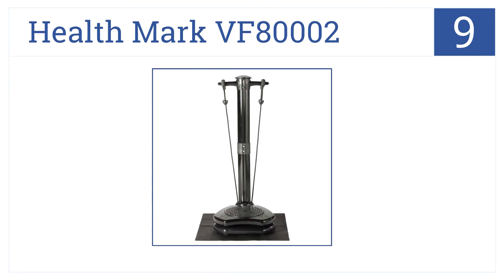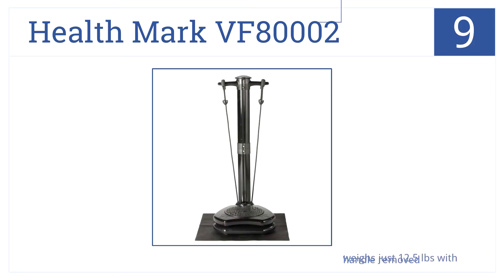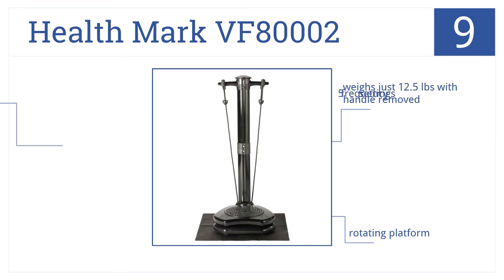At number 9, it's the Healthmark VF80002. Just remove its handles to turn it into a portable unit you can take when traveling. It weighs just 12.5 pounds with the handles removed. It has a rotating platform and 5 frequency settings.